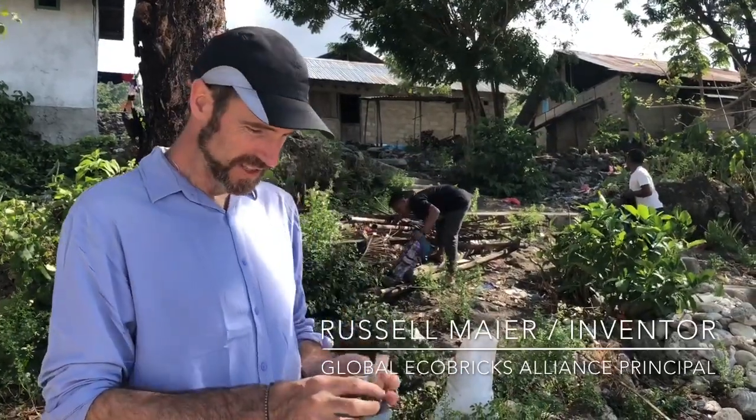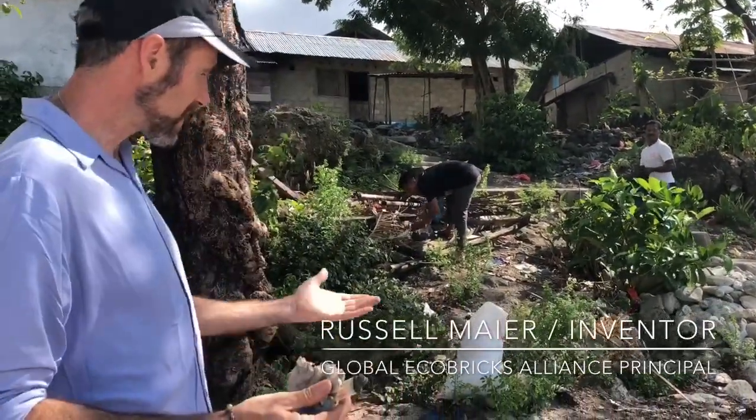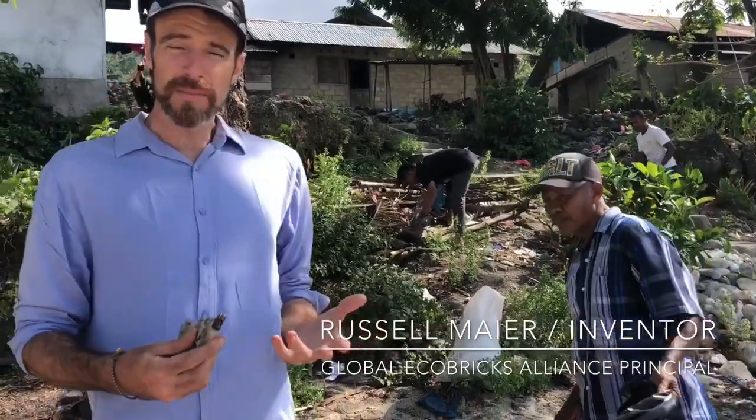We're here in Wapreya, Buru, Indonesia, where plastic is a problem.